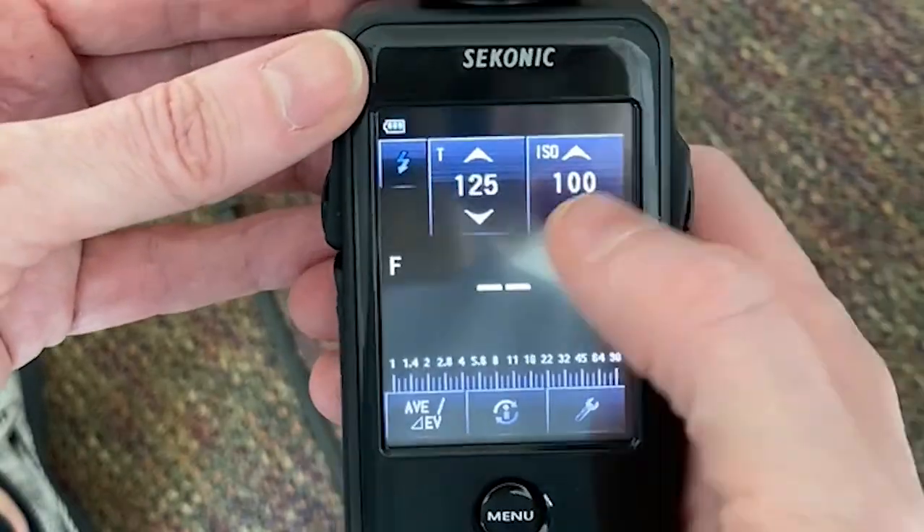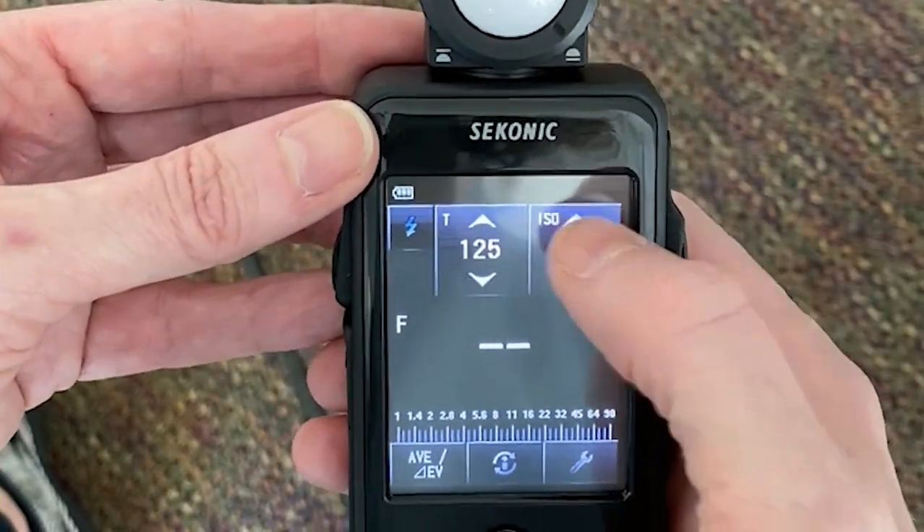Another thing newborns do, especially in their sleep, is all sorts of really cute things — they yawn, they sleep-smile, they stretch. If you're fussing with the back of your camera and then fussing with your lights, you're going to miss those moments. It just makes sense to use a meter: you can come in, meter right away, set your lights, set your camera to where they need to be, and then you're done. You don't have to worry about it again for the rest of the shoot, and your attention can be where it should be — on your teeny tiny little client, not on the back of your camera.